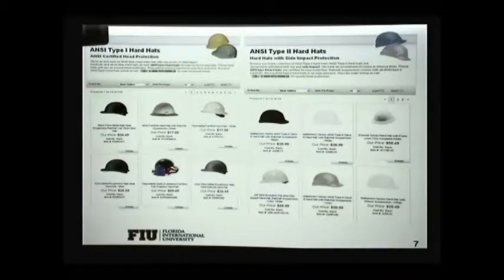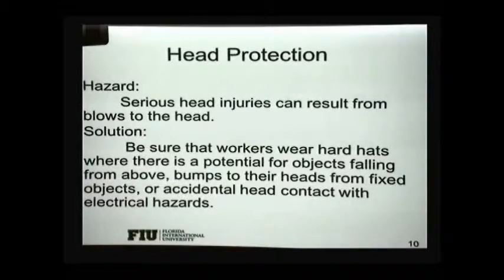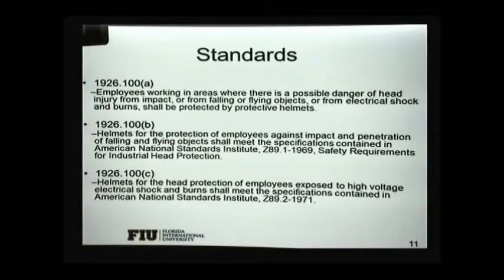Hardhats are generally not that expensive, and being plastic, they can also protect you from electrical shocks. Some are Class E, while Class G provides limited electrical protection. Some are rated for very high voltages. Depending on the type of work, you have to select the proper hardhat. Some are actually made of aluminum, which is conductive, so they're not intended to protect against electricity — you have to be careful when choosing this type of protection because it's your head being protected.